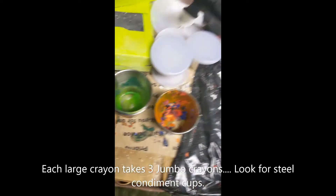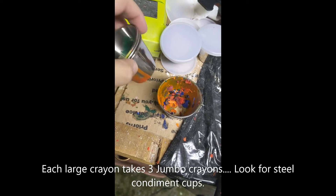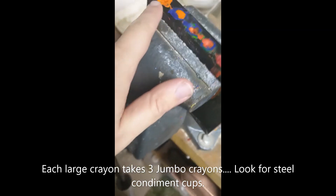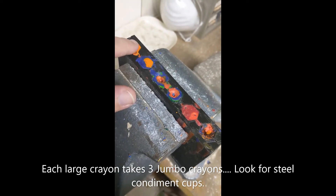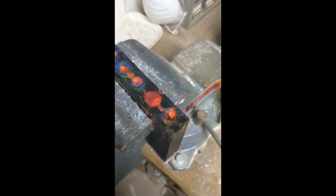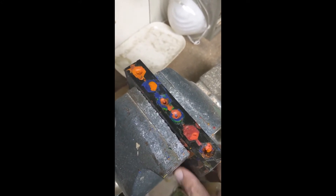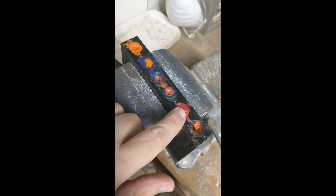After melting a bunch of crayons in these metal condiment cups - I found them at the dollar store, they're steel so you can definitely melt things in them - I melted them all and poured them in. As the wax cools, it will contract and in the mold it'll leave these little holes. So I've actually poured in little bits of other colors into them. This last one was all blue but I ran out of blue. I'm going to let this cool for a couple hours in the garage. While it was still warm, I took a box knife and cleaned off the top. This is six crayons, and I did spray the inside with vegetable spray as well, so that should definitely help.